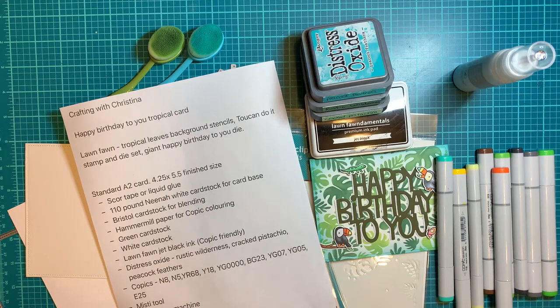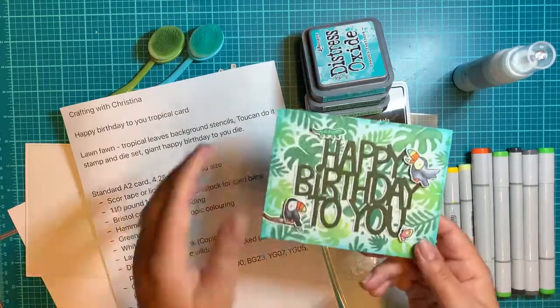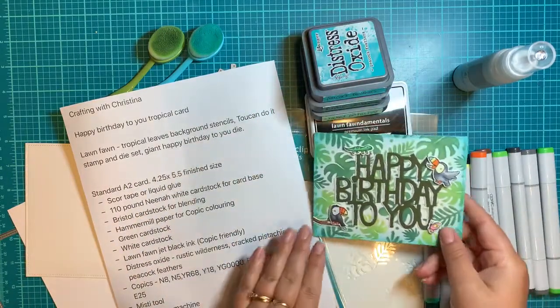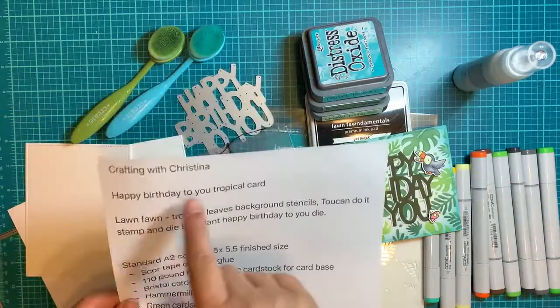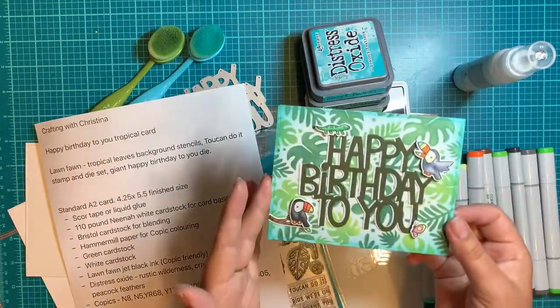Hello, everybody. Welcome to another episode of Crafting with Christina for Two Scrapbook Friends. So today we are going to be making a birthday card. This is the idea of the card that we're going to be making today, and I'm calling it a Happy Birthday to You Tropical Card because it's very, very tropical.